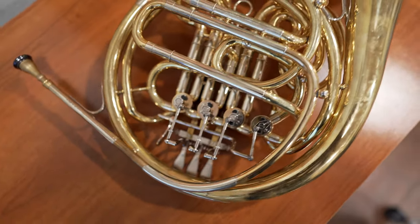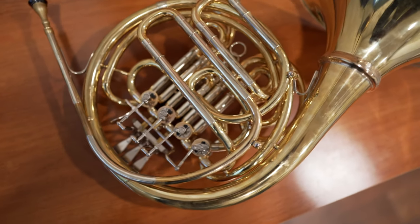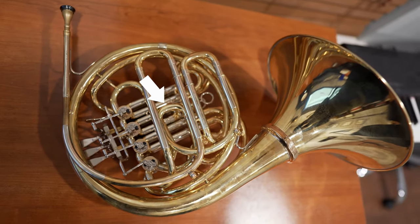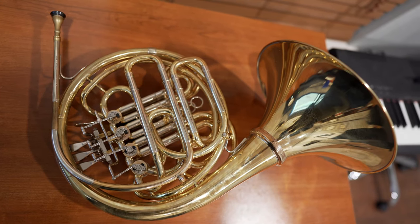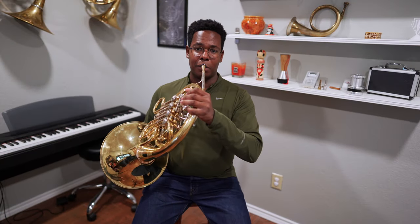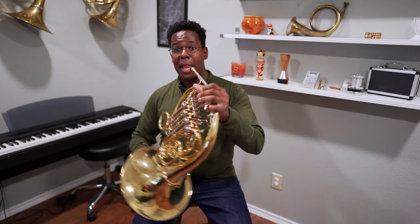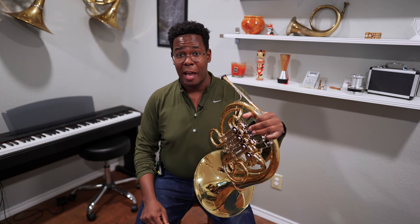The compact wrap is achieved by including this extra loop here, which also changes the blow and the feel of the horn. In playing position, the bell is held back a little bit further, like you would find on an Alexander 103, and very unlike what you would find on an American-style gyre or Crispus-style horn.